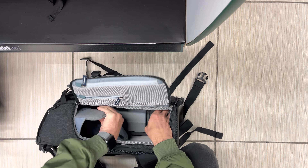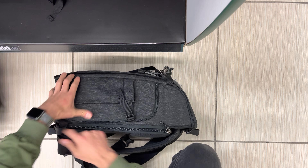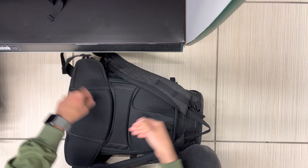Over here on this side is side access into your main camera compartment, where you've got all these nice Think Tank padded dividers. You can build this out in so many different configurations depending on how you like your bag — different rows or different shelves to get easy access to what you need. There are also nice mesh storage pockets up here, great for SD cards, batteries, and other little things.